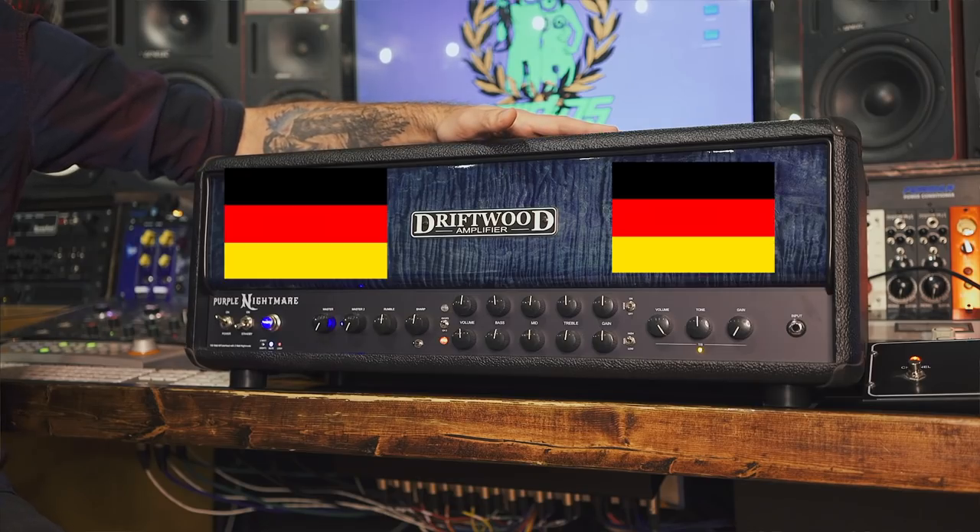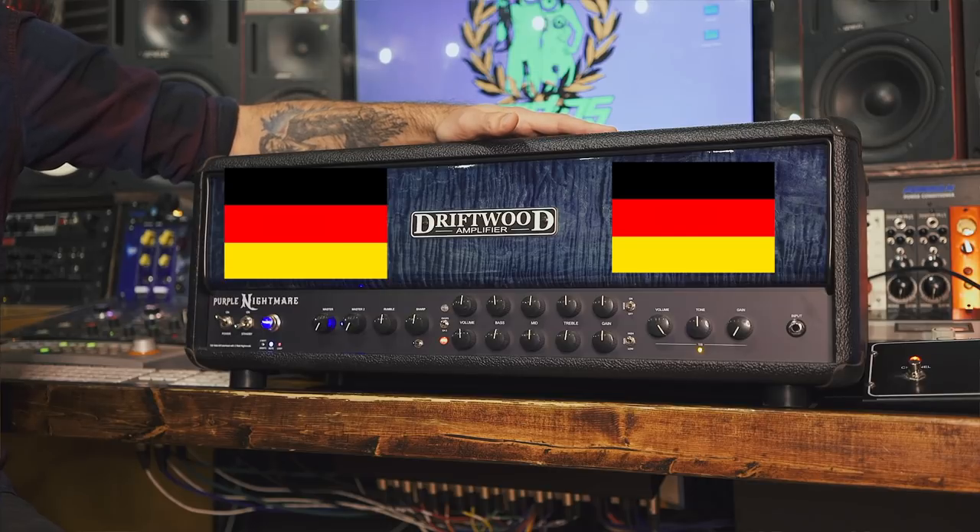This is top-dollar German engineering here. If you look at this thing inside and out, it's crazy. The feature set this thing has is unbelievable.